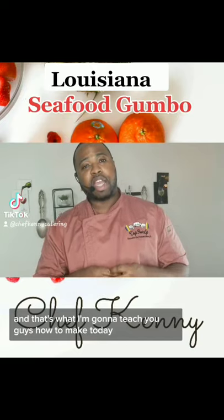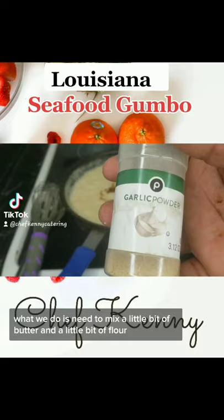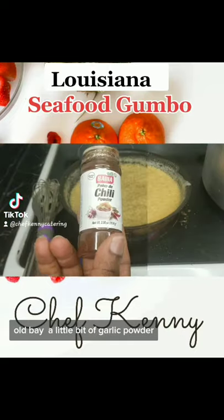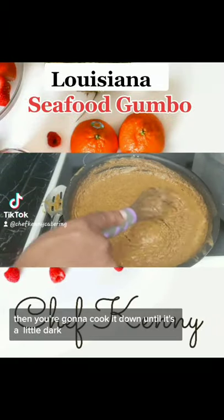First things first, what we need to do is make a roux with a little bit of butter and a little bit of flour. Then you're going to season that bad boy up with a little bit of Old Bay, a little bit of garlic powder, a little bit of chili powder — just like that. Then you're going to cook it down until it gets a little dark.